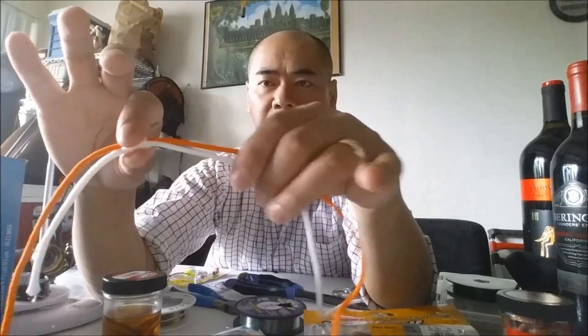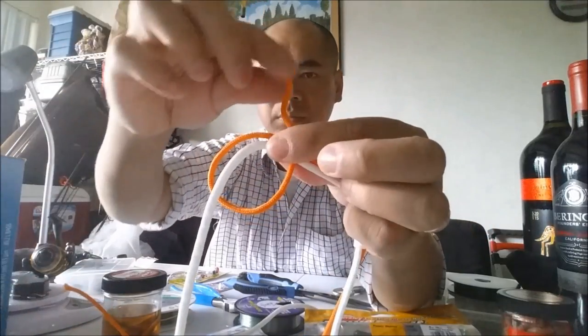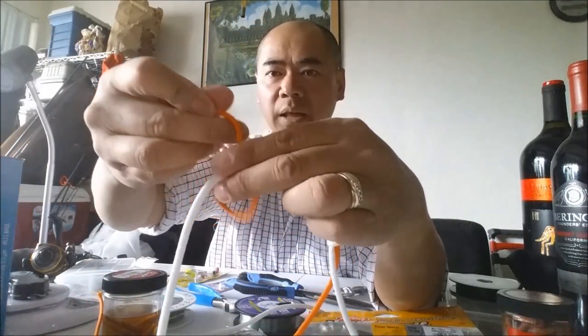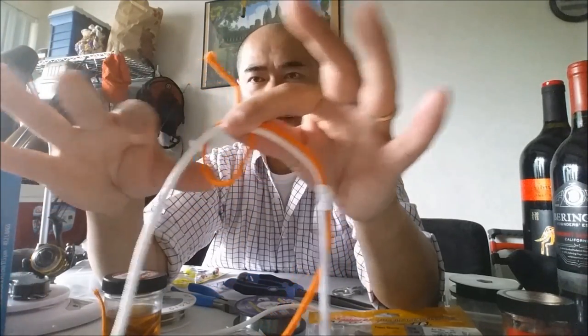You're gonna do the exact same thing to that end. So flip it around. Once again, make that loop — see that? Pretty easy. Make the loop there and then you're gonna take that tag end.